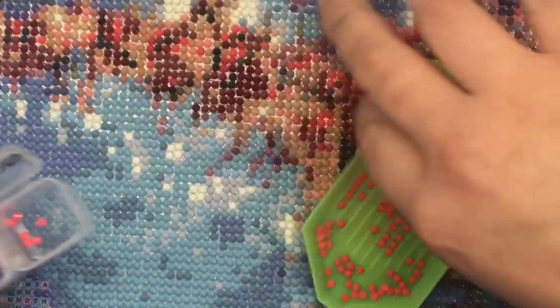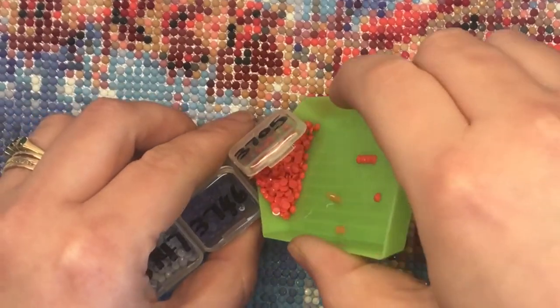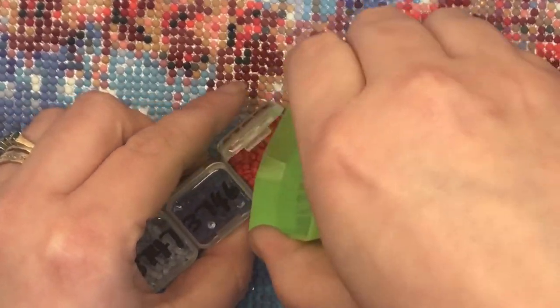Most of the trays have a little spouted end that you can use to pour your drills back into the bag or wherever you store them — we'll be talking a bit more about storage in a moment.